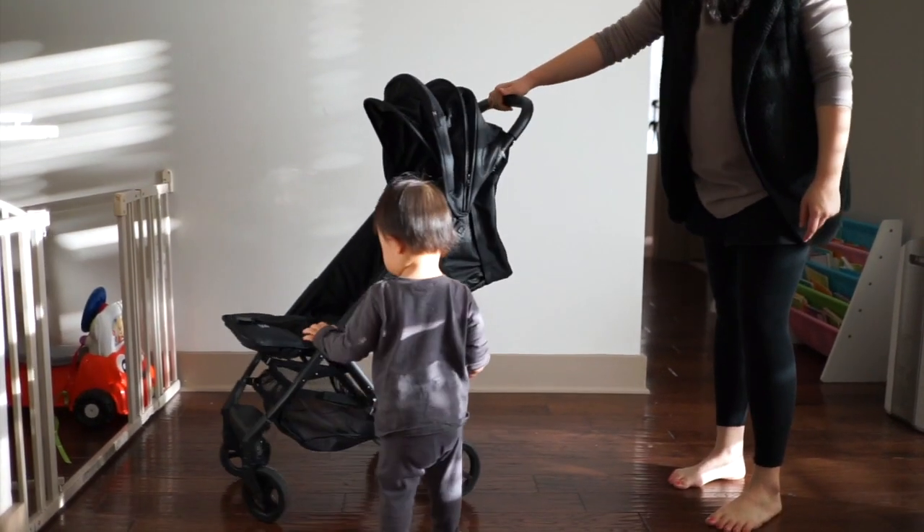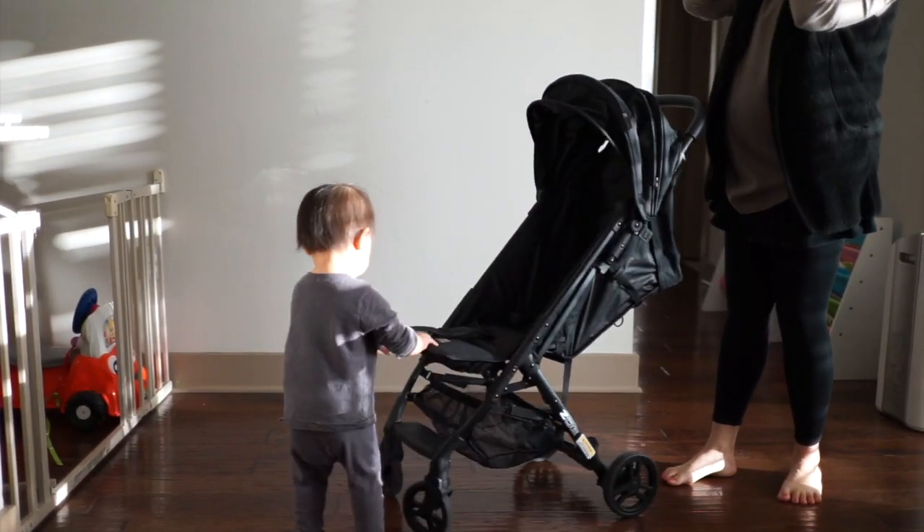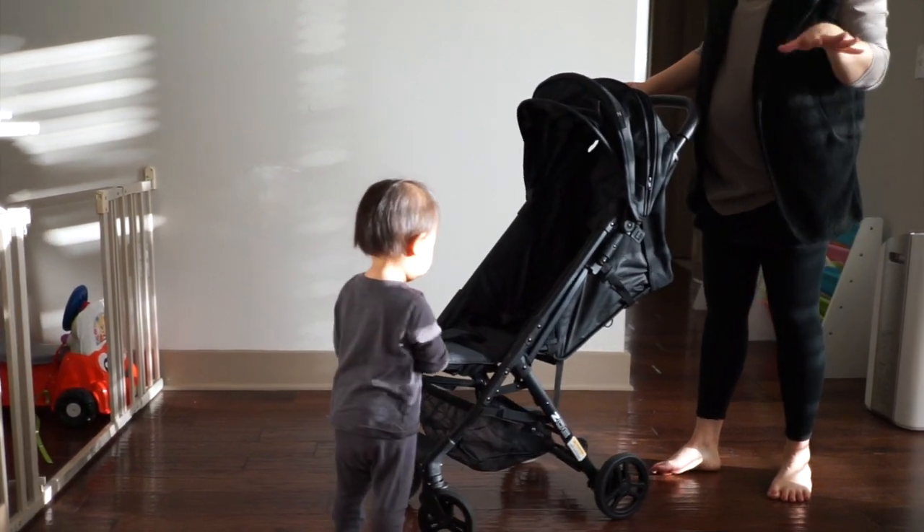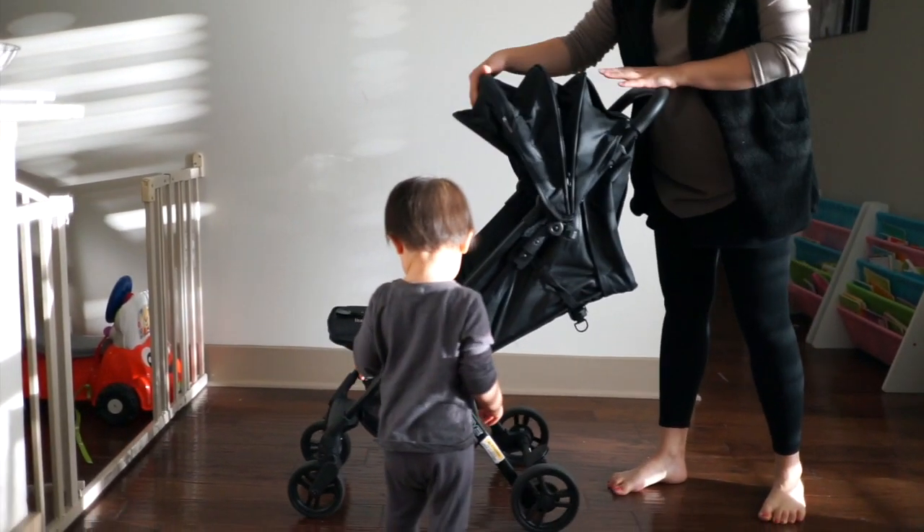It's super smooth and we had no problem using this at the Cayman Islands where they don't really have smooth roads — most of it was really rocky.